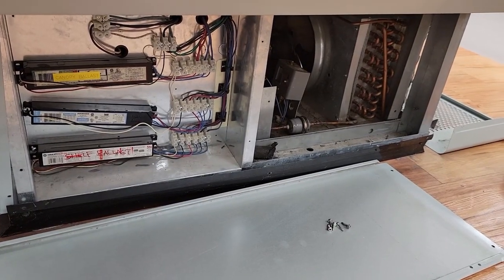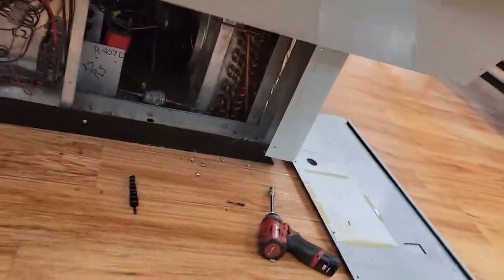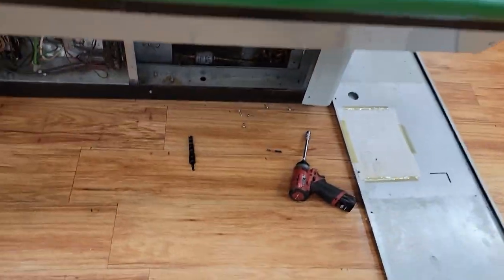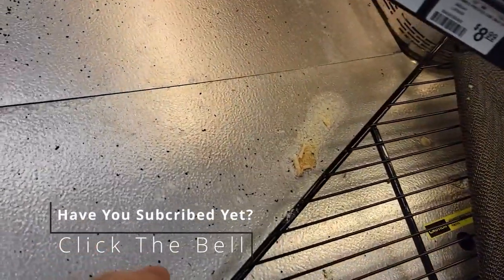You've got one unit there that's not running. I hit the high pressure switch to see if it shut it off — it must have satisfied. Right now we're checking the thermostat to see if it's just a thermostat issue. We've got an evaporator fan there that's working just fine.